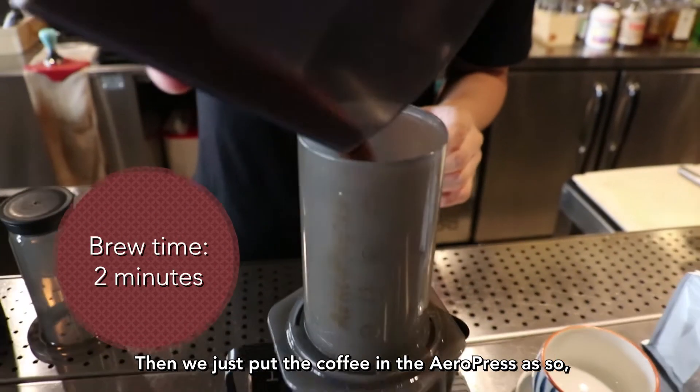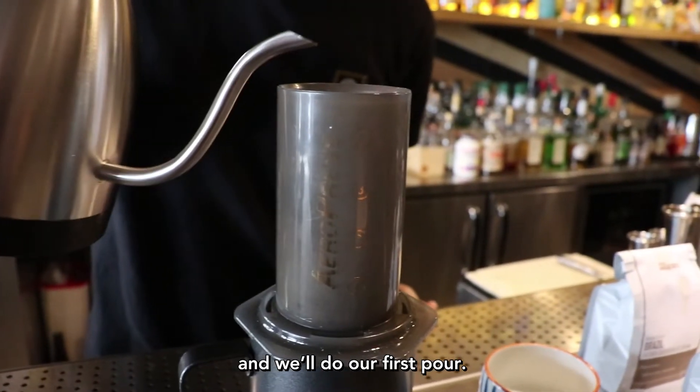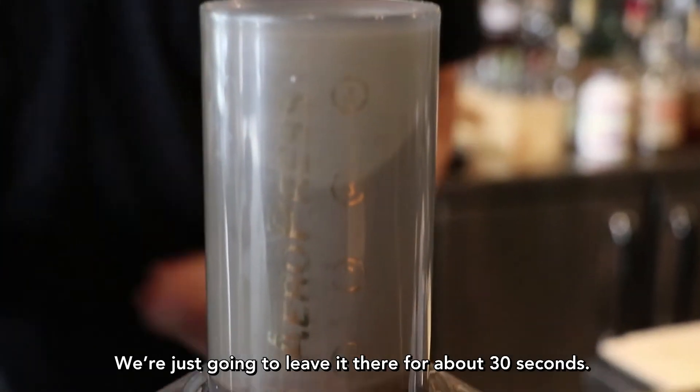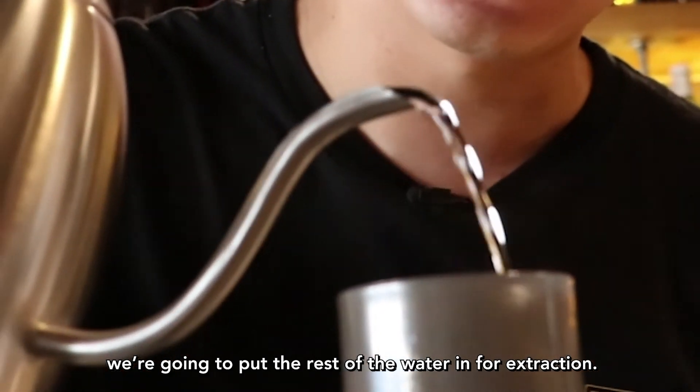We put the coffee in the AeroPress. We'll do our first pour, which is typically about 40 grams, and we're going to leave it there for about 30 seconds. After 30 seconds, we're going to put the rest of the water in for extraction.